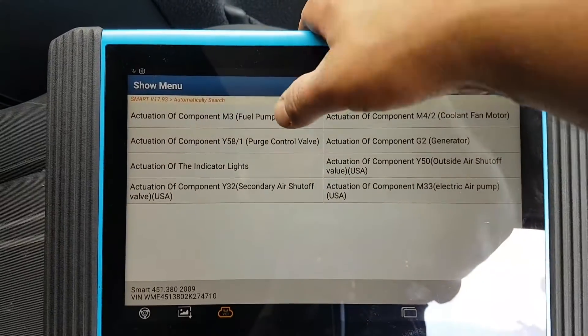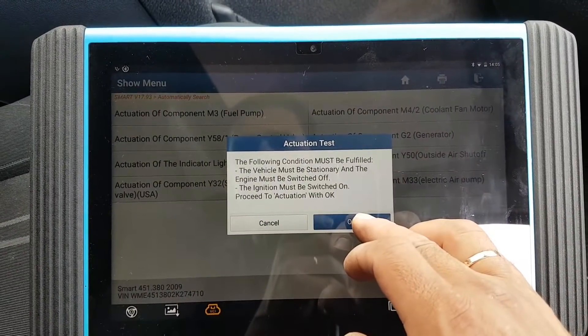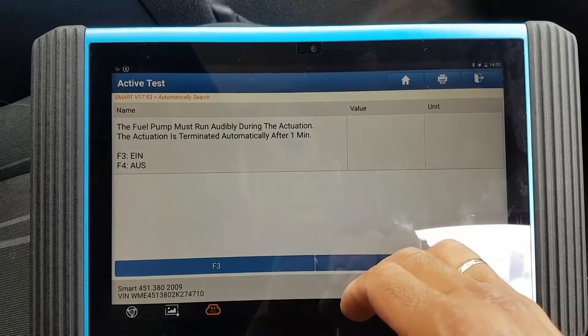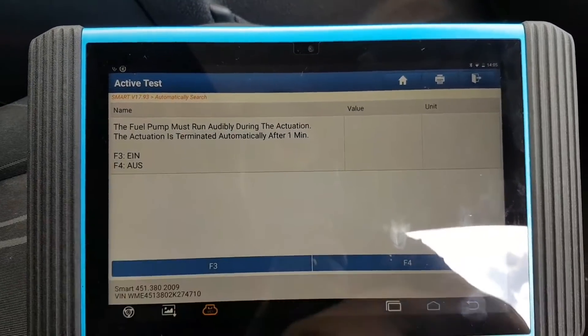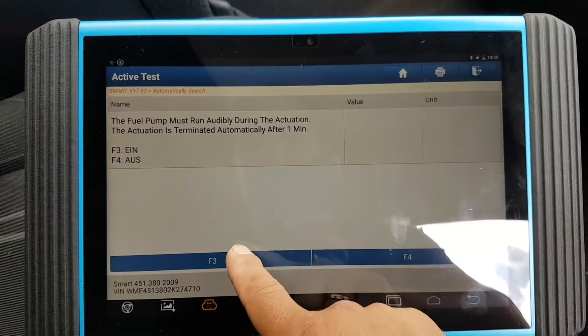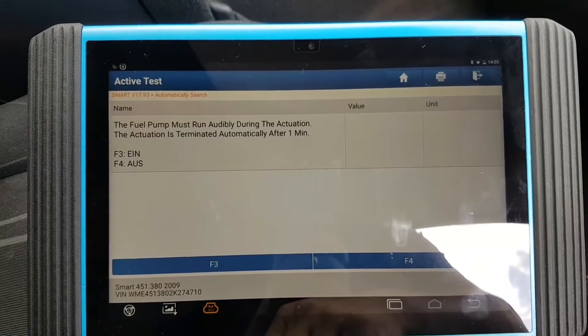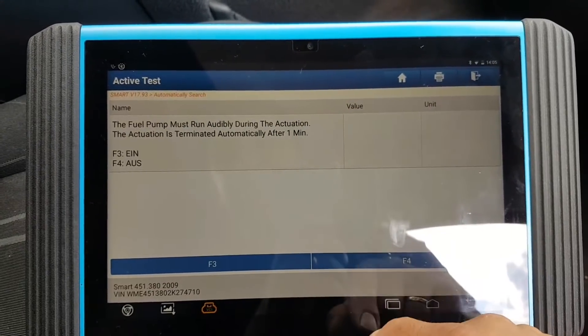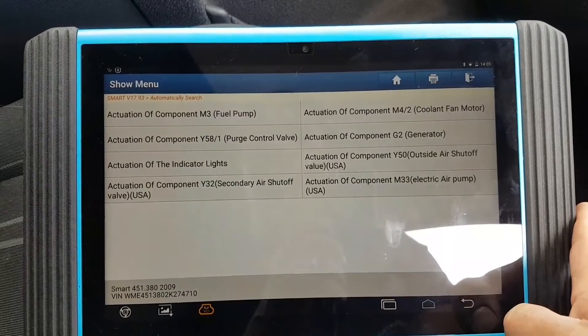Let me check the fuel pump. I can hear the pump — I can hear the relay too. So that's good.